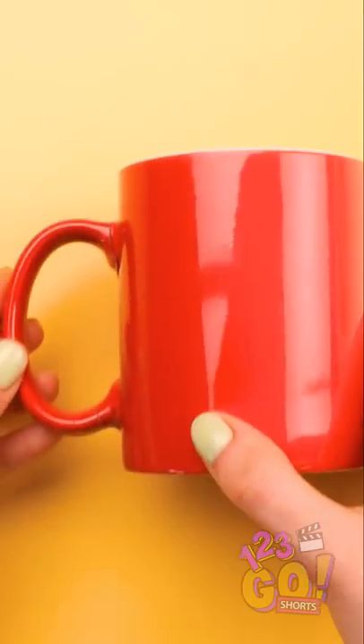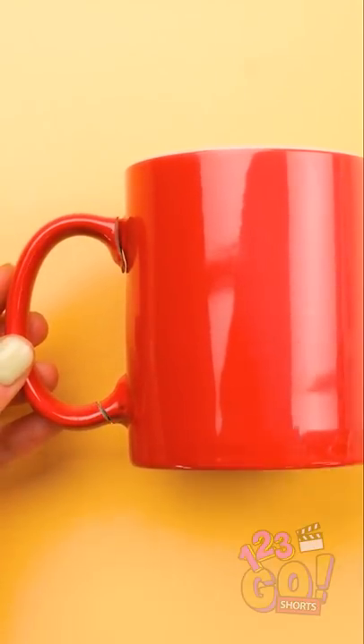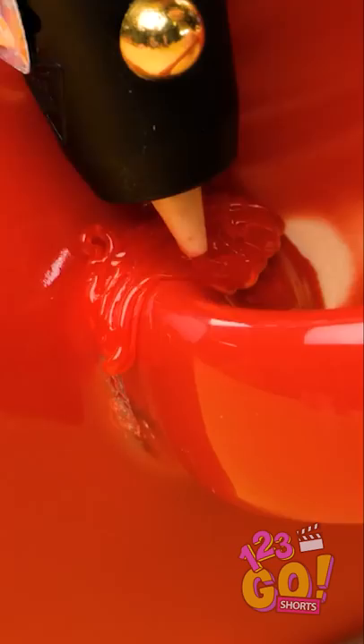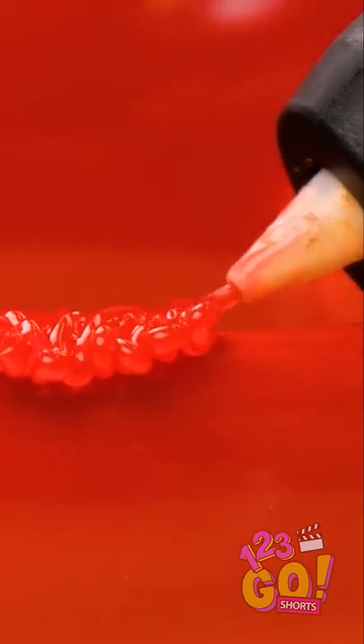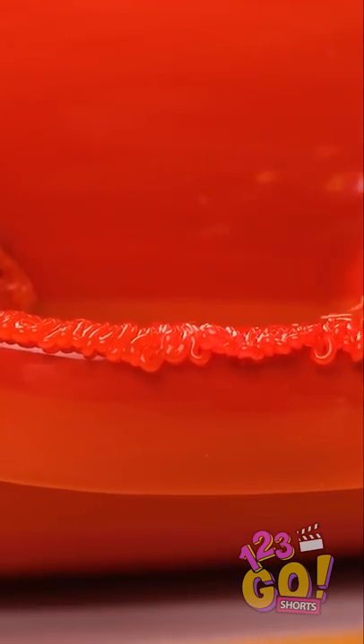Wait, maybe I can fix it. I don't even need glue, cause I've got my 3D pen! I'll just cover the crack. It's the same color, so you can barely see it. And then I'll do it all the way down the handle, all along the edge. It doesn't need a lot, though. There.